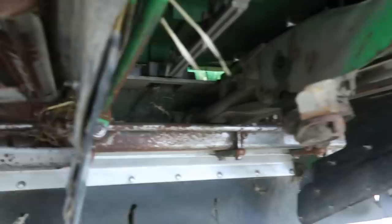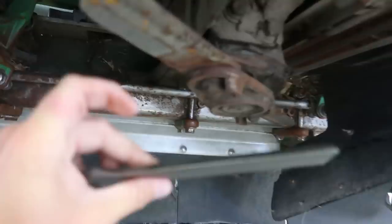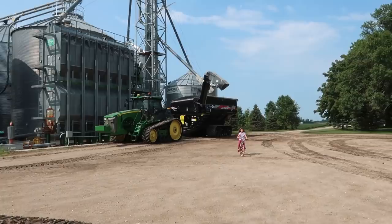These are the new blades right here — that's going to be a good improvement over what we've got on there now. First thing I better do is reload this grain cart in case we get a soybean truck coming in this afternoon.